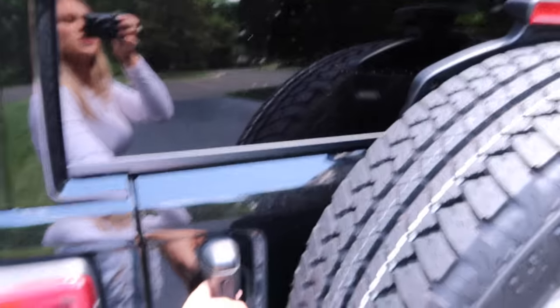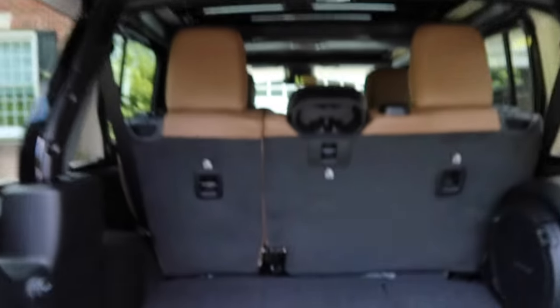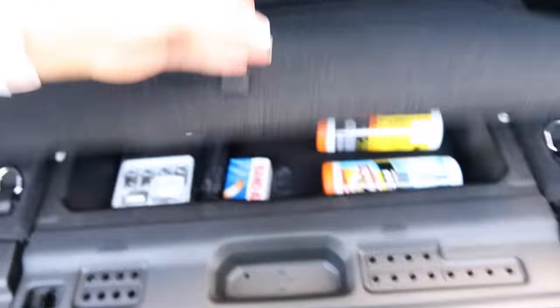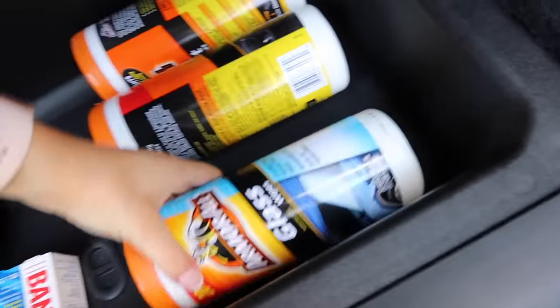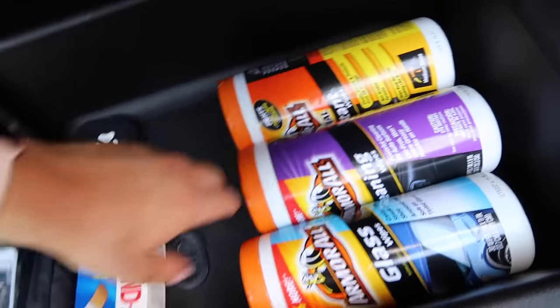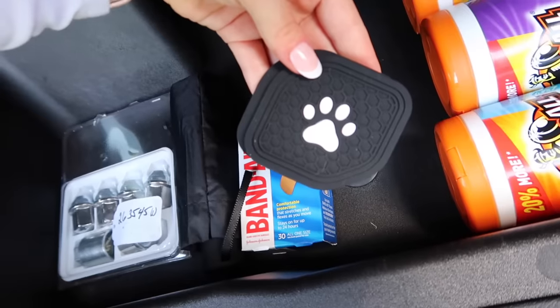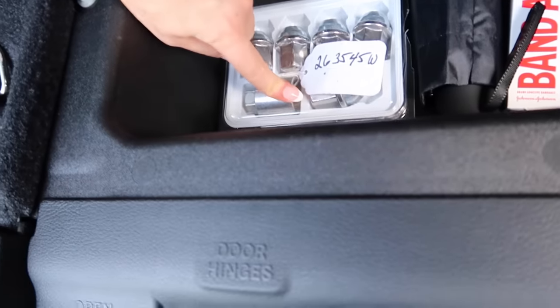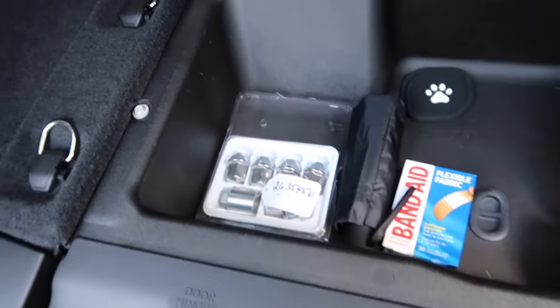So you open this door like that, one door, then you open the hatch. There's really nothing that interesting back here except for this secret compartment where I have car wipes — glass wipes, cleaner wipes, and protecting wipes. I also have band-aids in case something happens, an umbrella, another set of coasters, and these wheel bolts — I think. I don't really know what they are but they came with it.